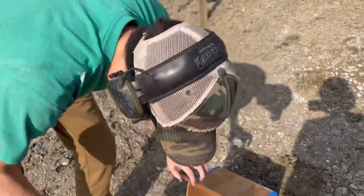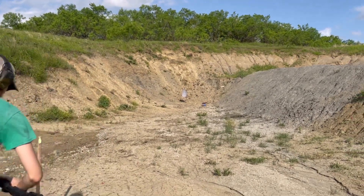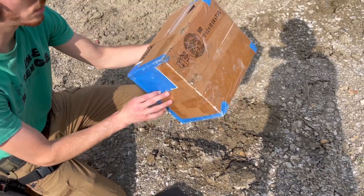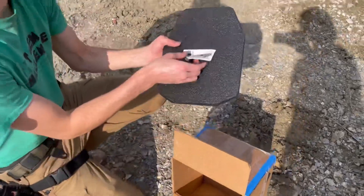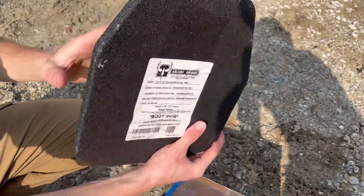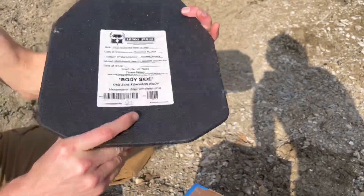Let's see what else it can handle. We got .223 FMJ at about 25 yards. We got our entrance hole right here, kind of messed up the sticker. No spalling coming through the box. We got our hit right here — just under the sticker there's a tiny hole. Still no spalling coming out of the sides. I still don't feel any back face deformation right where this round hit. There's no denting going on there out of an 11.5 inch barrel.